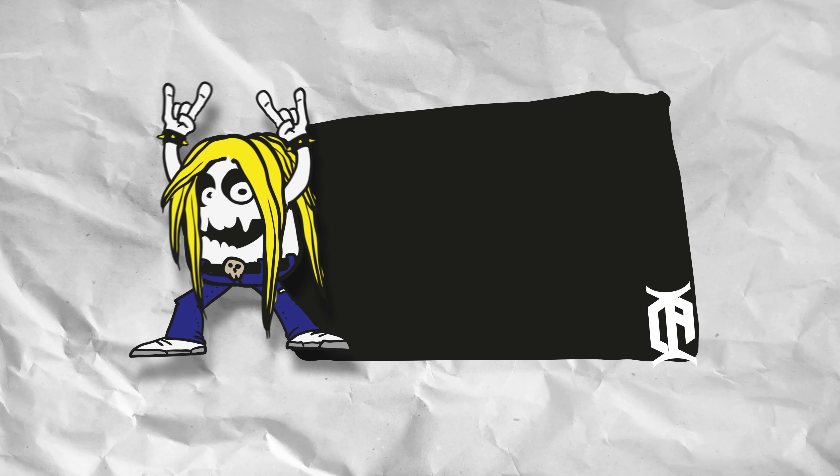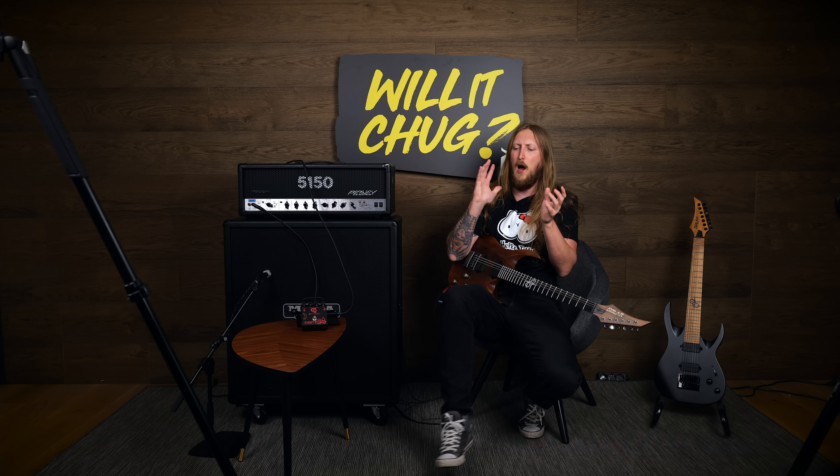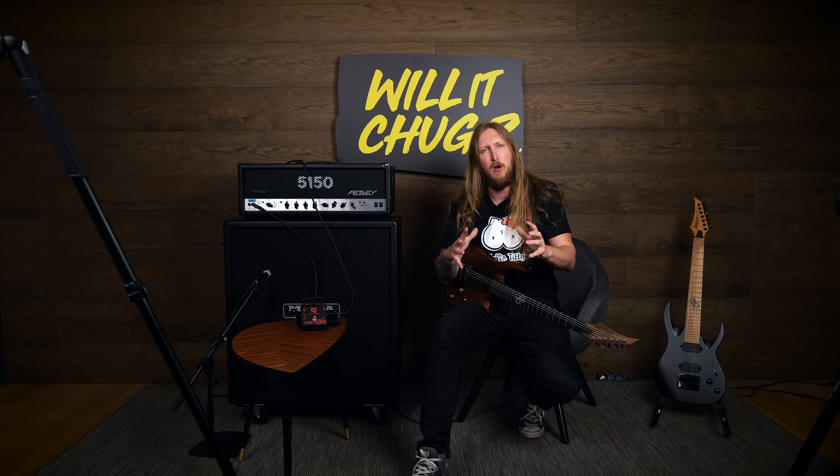What's up everyone, welcome to Will It Chug — the video series where I try out different guitar related gear for the absolute first time. And I just forget about the microphone. Welcome to Will It Chug, and this was the absolute first take happening right now. Will It Chug is the series where I try out different guitar related gear for the absolute first time, and see if I can make it chug or not, and how quick I can make it chug.